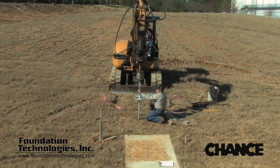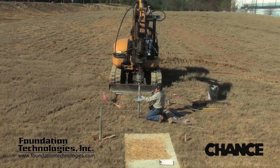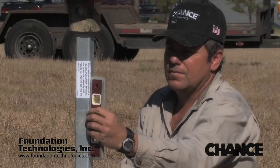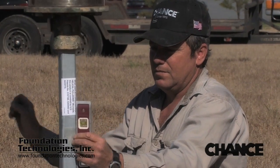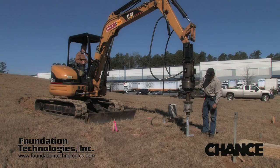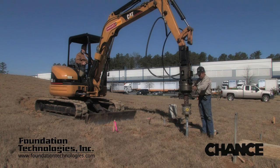The excavator operator crowds or applies downward pressure during the installation of the lead section at the beginning to minimize the amount of disturbed earth at the top of the hole. The groundman must assist the operator in keeping the installation plumb. This is very important when installing the lead section and the first plain extension. The operator should be able to see the pile and keep it plumb in his left to right direction, but will need assistance in the front to back direction.